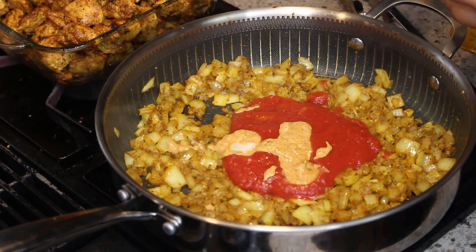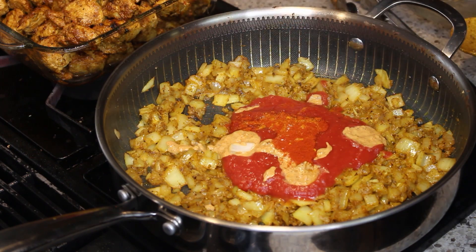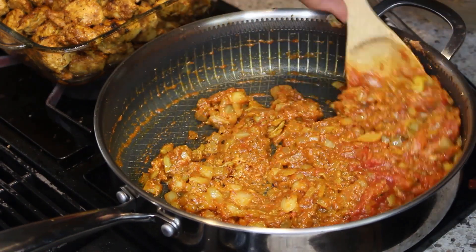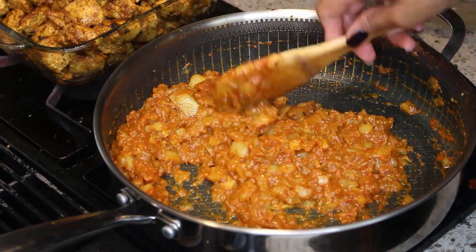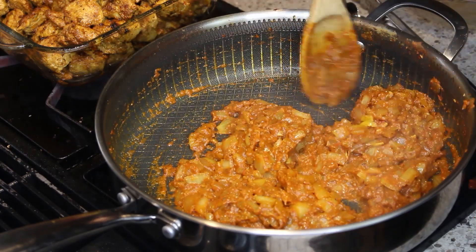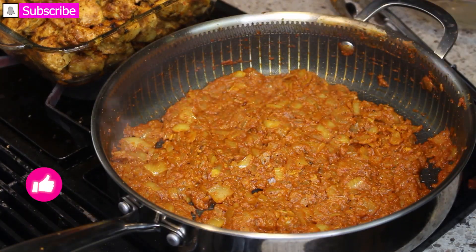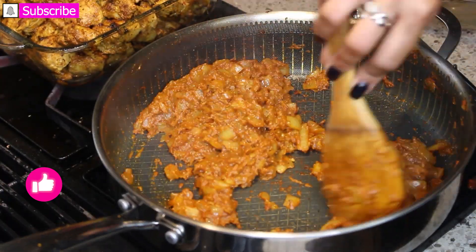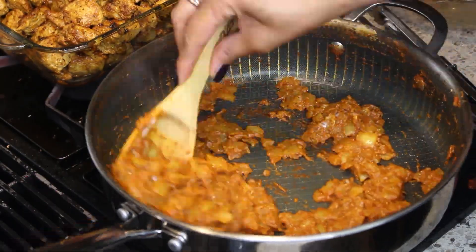I'm adding in a little bit of the marinade, some tomato paste, and also some Kashmiri chili and some chili powder. Let this cook. It's going to get different colors — it's going to get brown and thicker. There are a little different phases to it, but you want to just keep stirring, keep it moving, and let it brown and get thicker and darker.